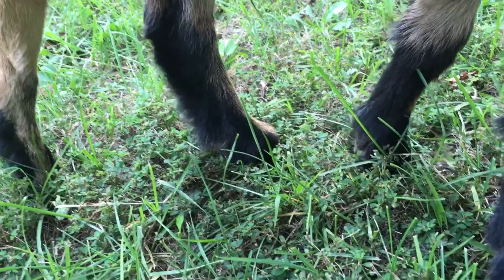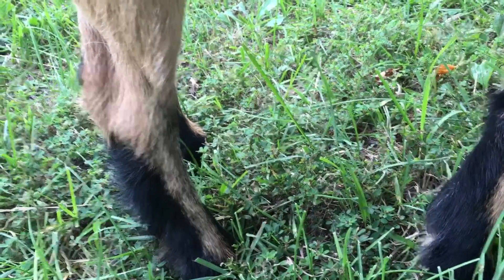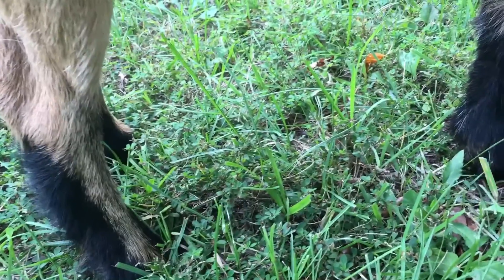If you notice your animal standing in one place, frequently laying down, or walking with a limp, that means you could have hoof rot or some other type of a problem. Always check all four hoofs if you notice any of these symptoms.